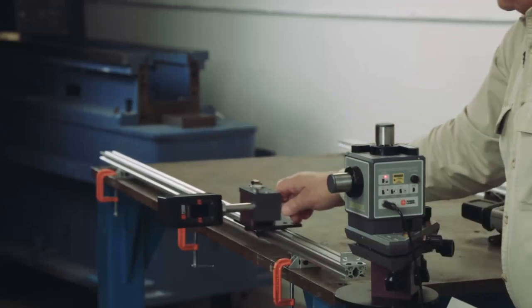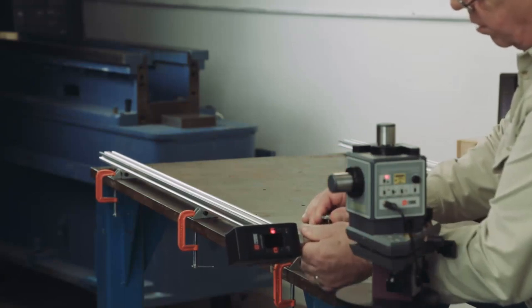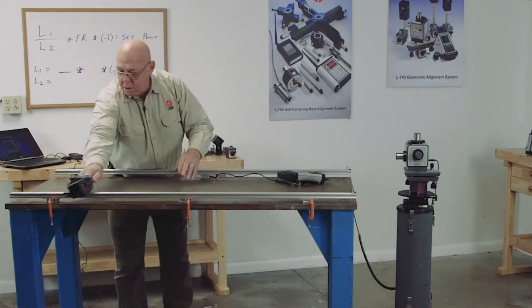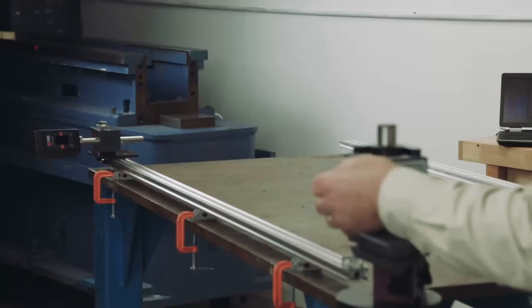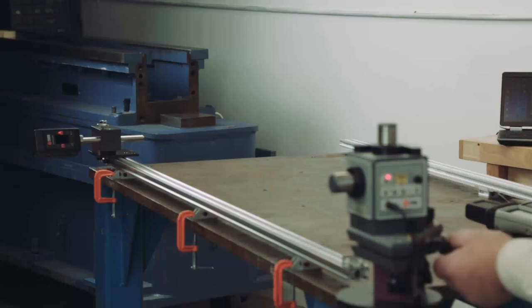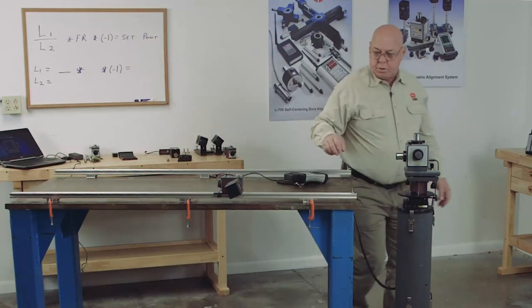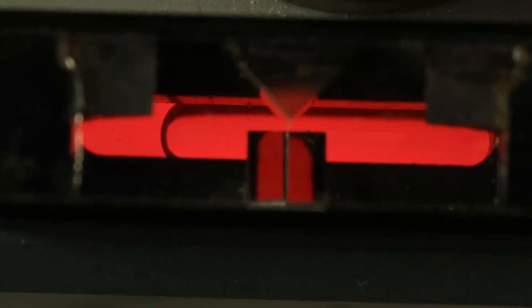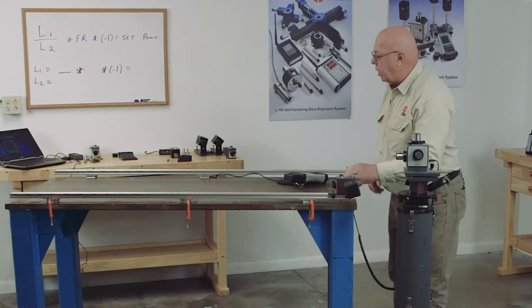I'm going to bring this back up and adjust the height of the target again. All I want to do is be able to hit the target in the window on both ends. Then I can work a formula and buck this in. Now I know I'm going to hit the target in both positions, so I'm going to bring this close and level this laser. I'm going to level this because we're going to want to level these rails as well as make them parallel to each other. So I'll set another target on here.